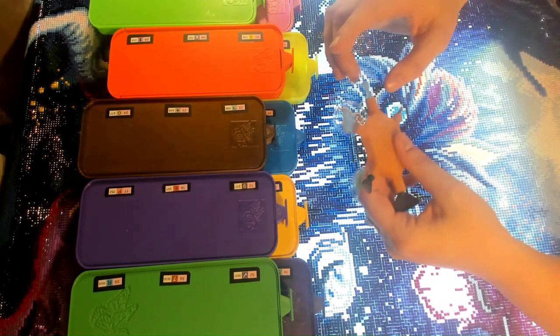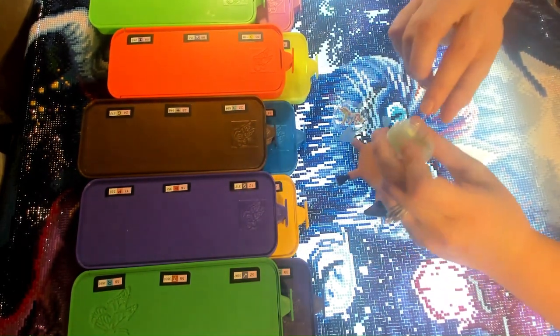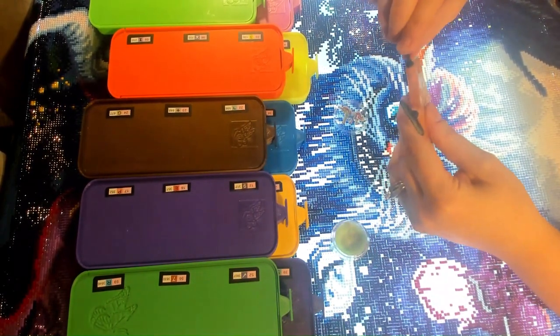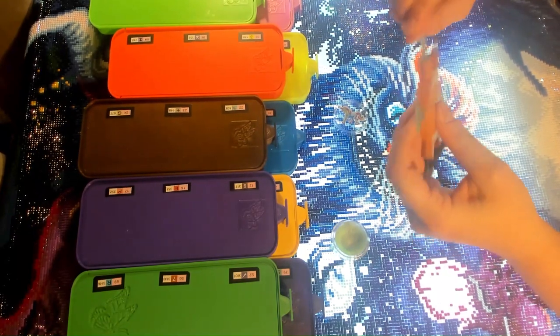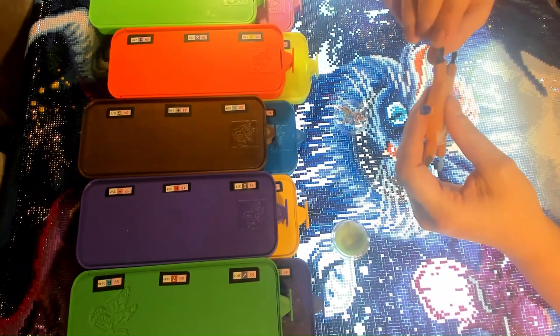We actually do have these on the website, deeply discounted. We're still trying to figure these guys out. Basically with my Nacho Mama's mud, all I do is just pinch out a little bit and then go across my multi-placers, just making sure that I have a little bit of extra wax on there.